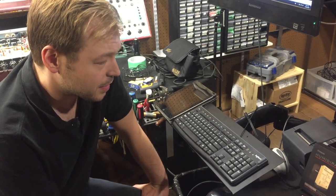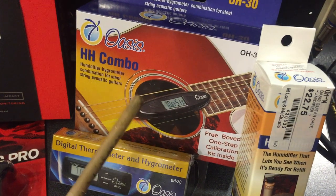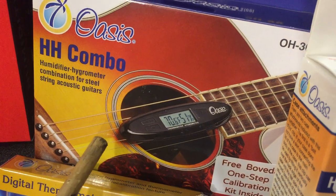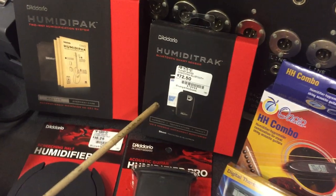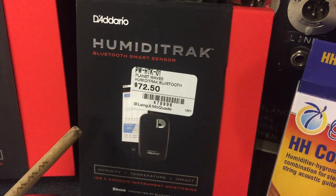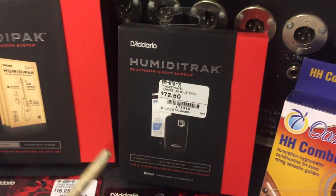We carry a couple of different types here. Oasis makes this one, and they also have a really interesting product which is a humidifier that goes between your strings — it has a hygrometer and a thermostat on the back. Either one of those will let you know your humidity level. If you want to get more advanced, D'Addario makes something that connects right to your phone with Bluetooth, and it will track it throughout the day, letting you know if you had a low point in your temperature or humidity, or a high point.